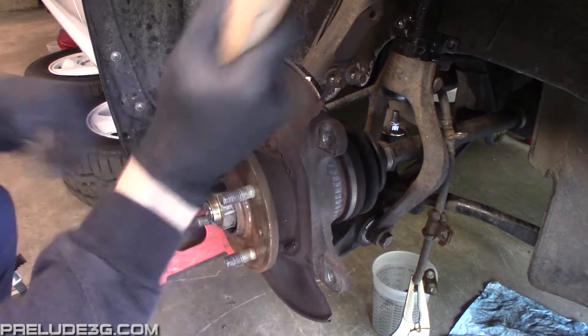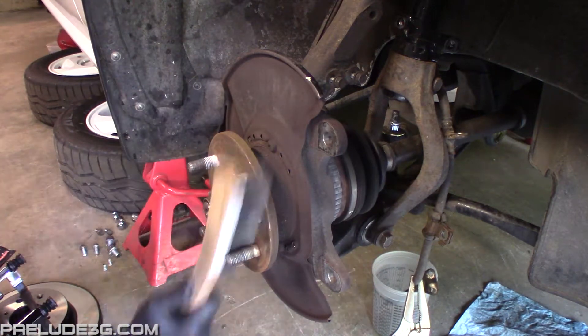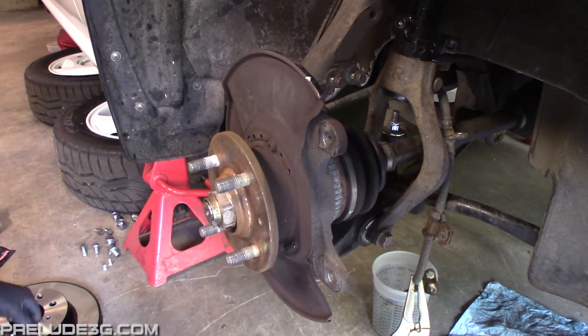The front is pretty much the same. Torque the caliper bracket bolts to 56 foot-pounds or 78 newton meters. Torque the caliper bolts to 24 foot-pounds or 33 newton meters.